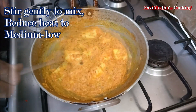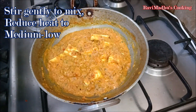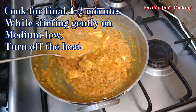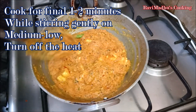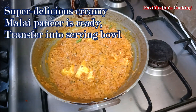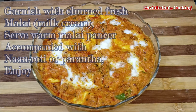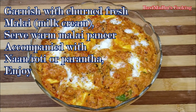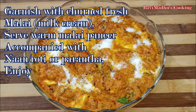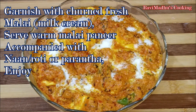Add 1 teaspoon of crumbled Kasoori methi, that is dried fenugreek leaves. Stir gently to mix and reduce heat to medium low. Cook for a last 1 or 2 minutes on medium low heat while stirring gently, then turn off the heat. Super delicious creamy Malai Paneer is ready. Transfer into a serving bowl, garnish with churned fresh malai or packaged dairy cream if you like, and serve warm accompanied with naan, roti, or parantha.